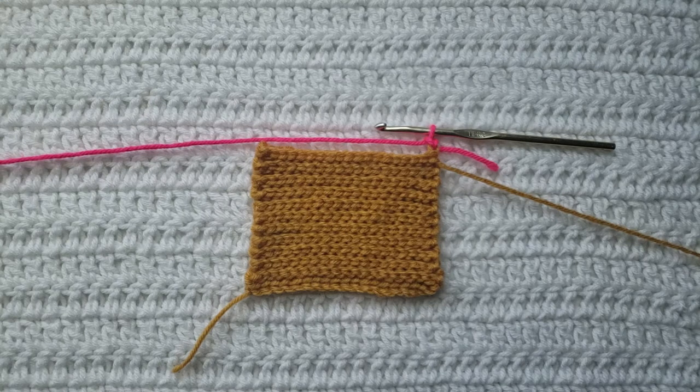I have already made a little test swatch here using two different colors, so it's going to be easy to see the stitch being made. I will have the yarn and the hook that I'm using listed down below. For the body of my test swatch I have already made the fisherman stitch — this is what it is going to look like. If you're starting from the very beginning making chains, you're going to make any number of chains, then one slip stitch into the second chain from your hook.